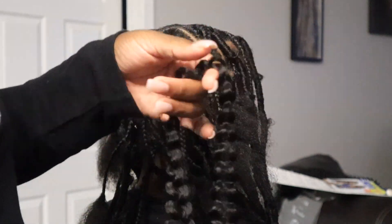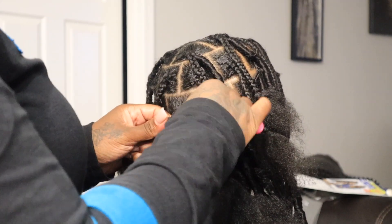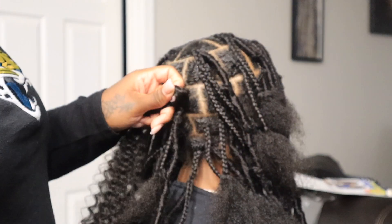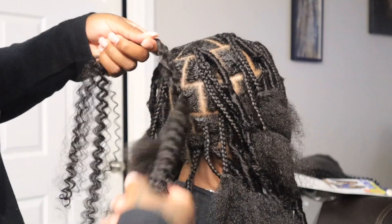Now take your Water Wave Rua — you can get any brand of Water Wave, really any brand of curly hair that you want, depending on how you want your locks to look. I did break up the pieces to loosen them up more. I didn't want those tight pieces, so it should look like what I just showed you once you loosen it up. Then at the root, you're going to put your crochet needle in and grab onto the Water Wave piece and pull one strand through.